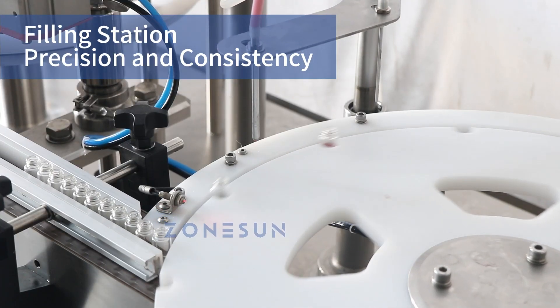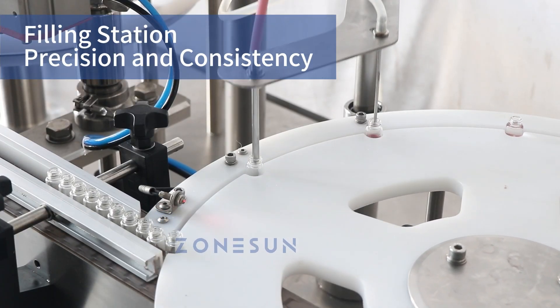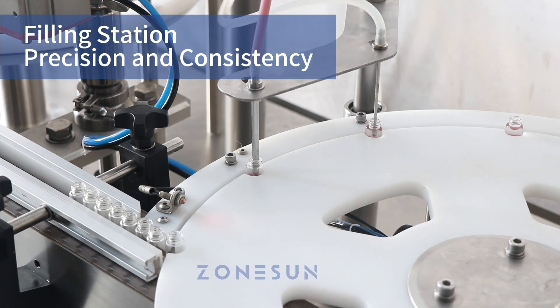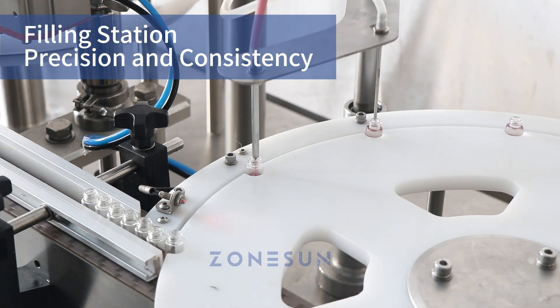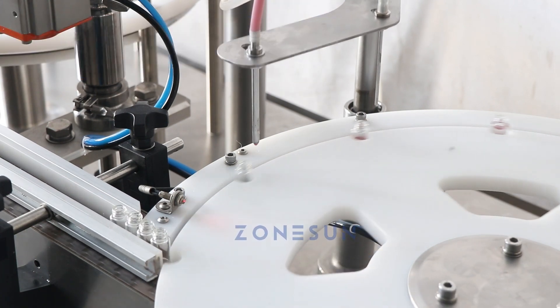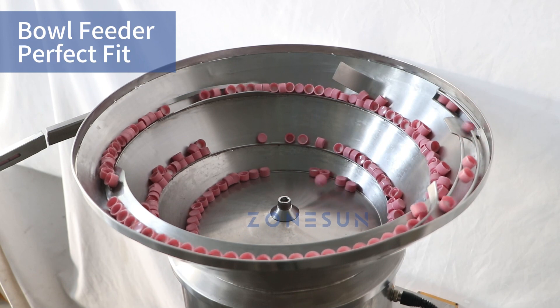Watch as our dual filling systems work in perfect harmony. The first stage uses a piston pump for paste filling, followed by a peristaltic pump for liquid filling — precision and consistency at its finest. Next, the caps are delivered via a vibratory bowl feeder, ensuring a perfect fit every time.